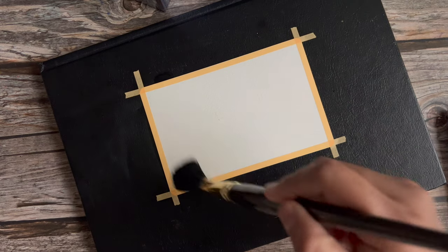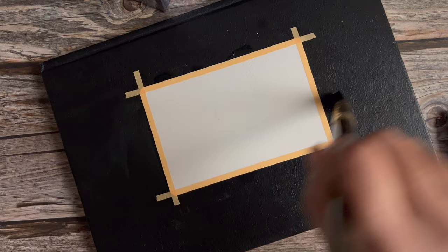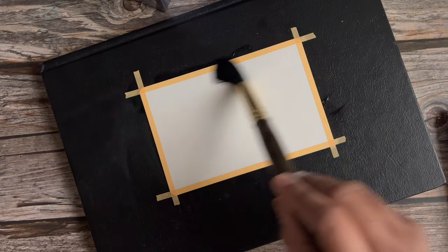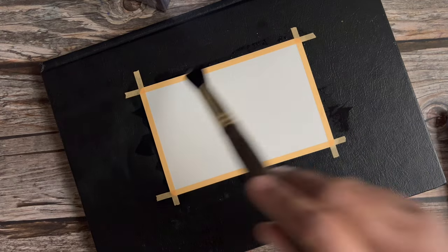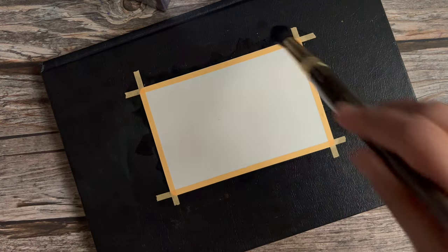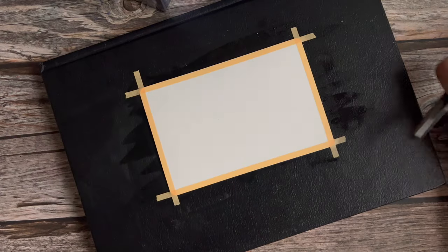Hey everyone. I decided I would film the process of how I paint with inks. I'm a creative ambassador for Ferris Wheel Press and they make fountain pen inks. I absolutely adore using them like watercolor. These inks are water-based, they're extremely staining, and they react beautifully to salt.